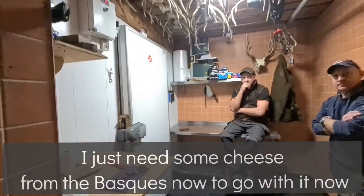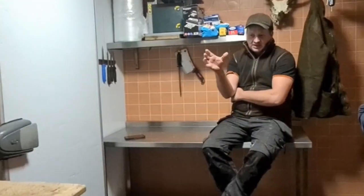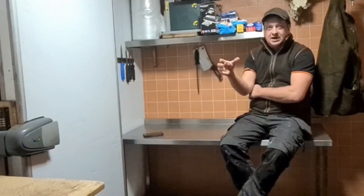What about the lads in the cooler there — what do they do? They'll be brought for sausages and packed. So I take all the waste meat — the neck meat, the shoulders, all the waste meat — and that'll go to the sausages. And all the good finer cuts will be used for smoking.